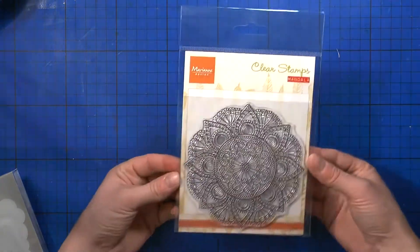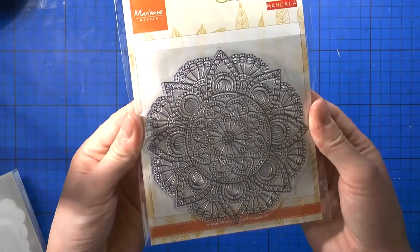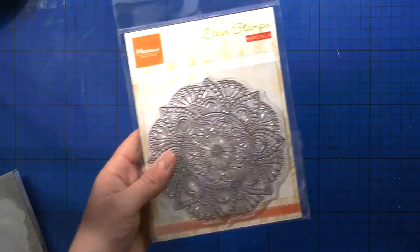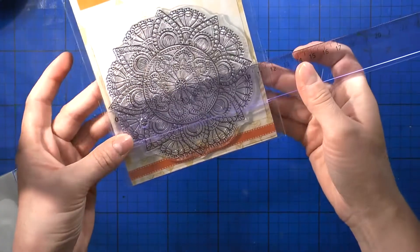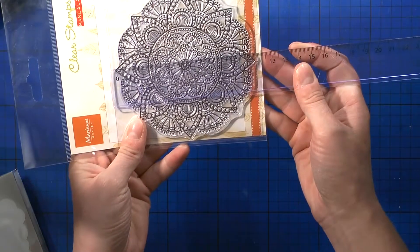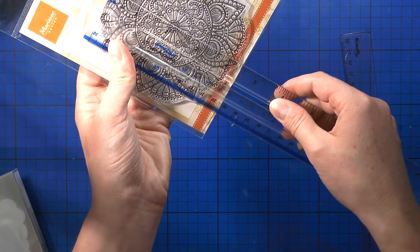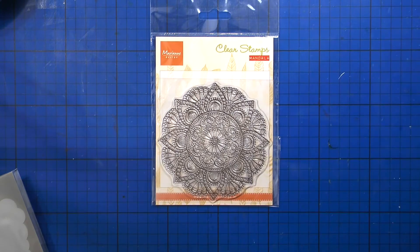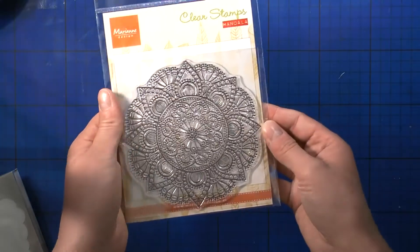I also forgot a few items I really wanted to share. From Fifi Rifi — it's by Marianne Design — there's this beautiful mandala stamp. I haven't used it yet but I cannot wait. It's about 11 by 11 centimeters, roughly four and a quarter by four and a quarter inches. It'll be fun to color or emboss and then watercolor. I'm pretty sure it'll look really beautiful in gold with lovely watercolor for Christmas.